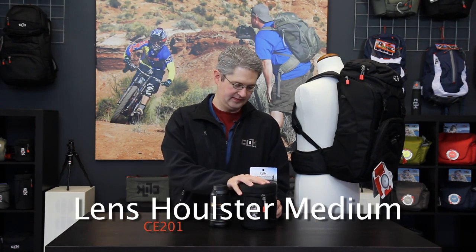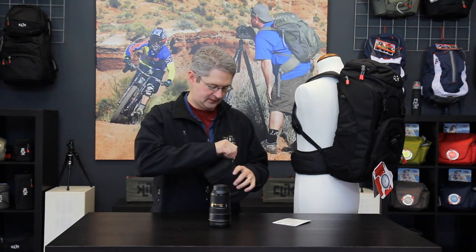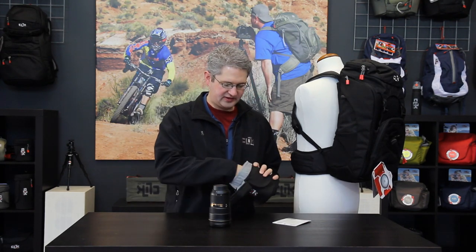Hi, I'm photographer Jim Speth, and I'd like to share with you the medium lens pouch by Click Elite. The medium lens pouch allows you to carry a medium-sized pro-level lens, such as this 24-70mm f2.8 lens.